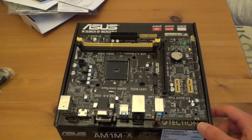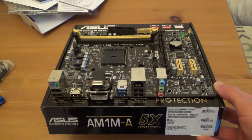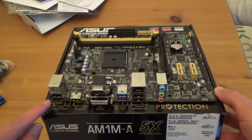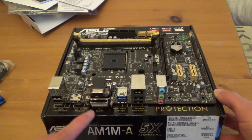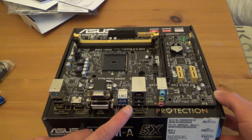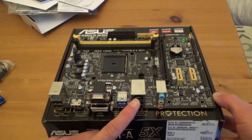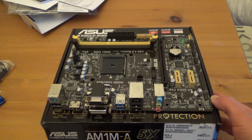Here is the board. It's micro-ATX sized, a slightly smaller version but certainly not ITX size. On the back plate we have a PS2 port, two USB 2s, HDMI, DVI, a standard monitor output, two USB 3s, another two USB 2s - so four USB 2s total on the back - gigabit LAN, and headphone and microphone inputs.